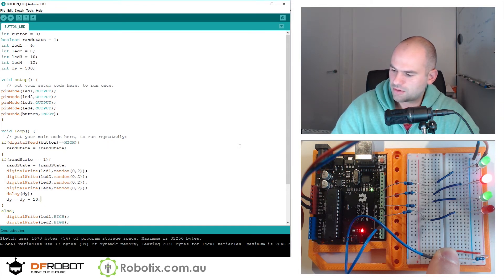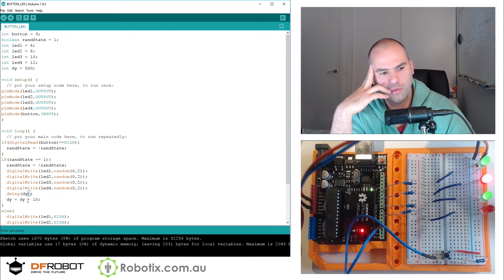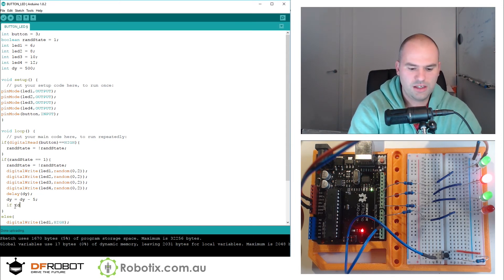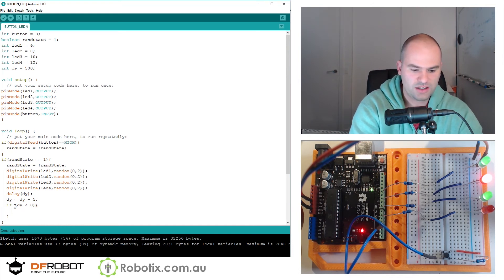I think it works. Eventually dy has hit zero and essentially that creates an error which leaves us in a still state. So when dy gets negative, something interesting happens. We can handle that by saying if dy is less than or equal to zero, then set dy equals to 500 again.